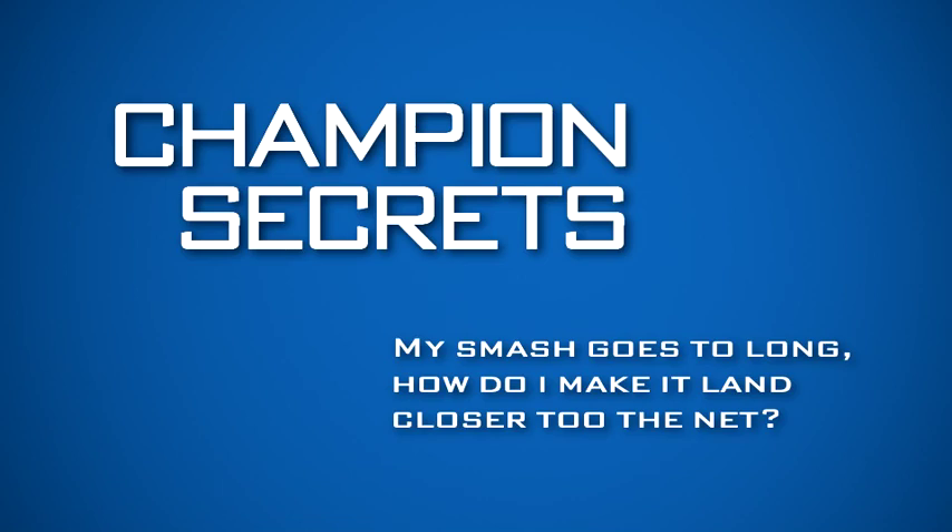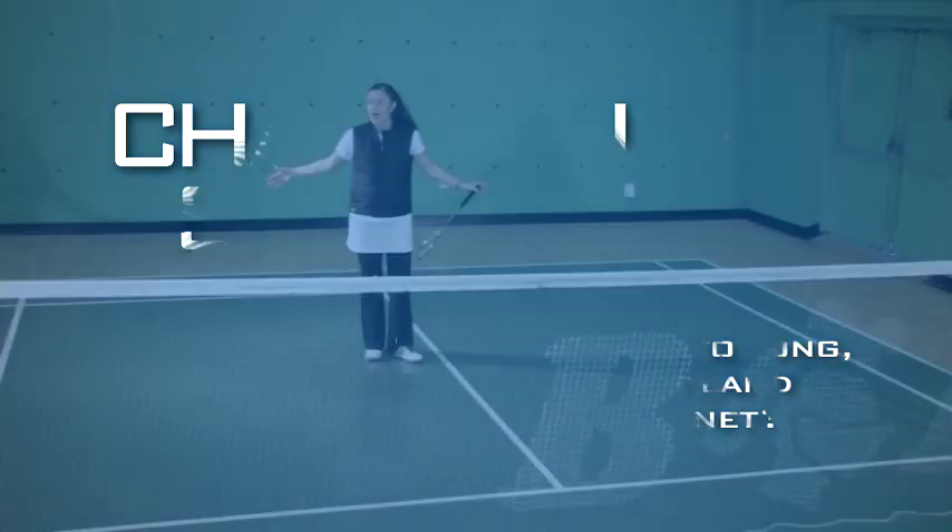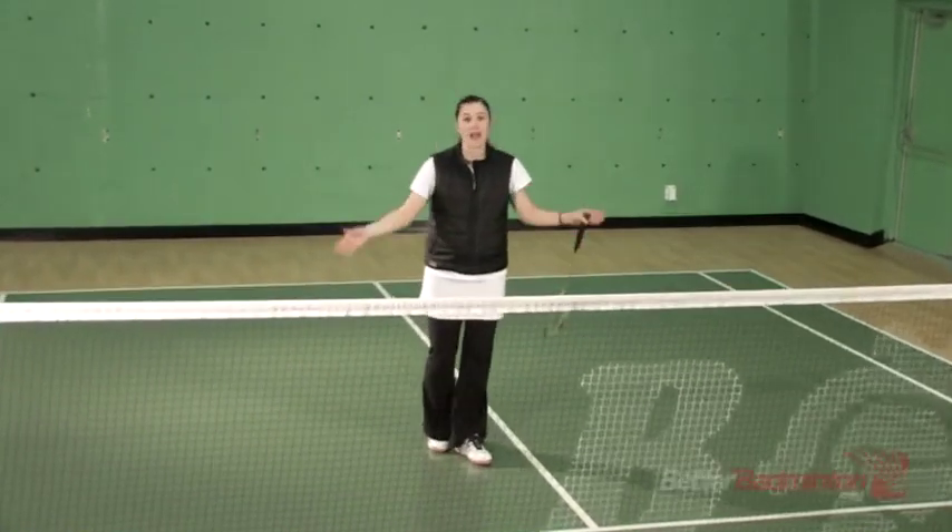Welcome to this episode of Champion Secrets. The question I'm going to cover today is: my smashes go too far towards the back of the court. How can I make them land closer to the net?